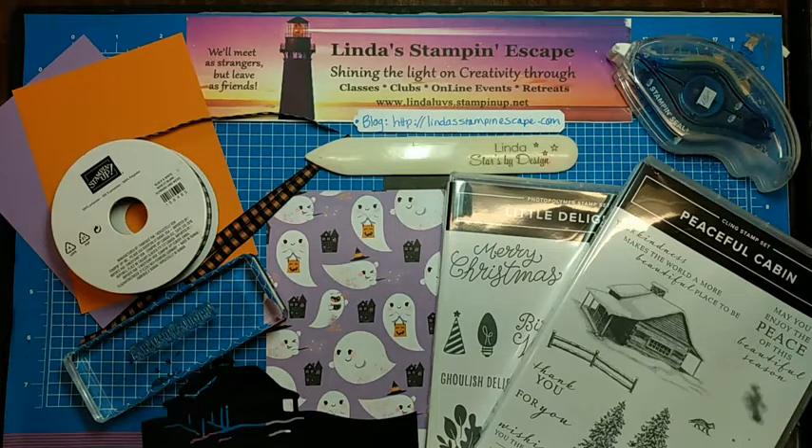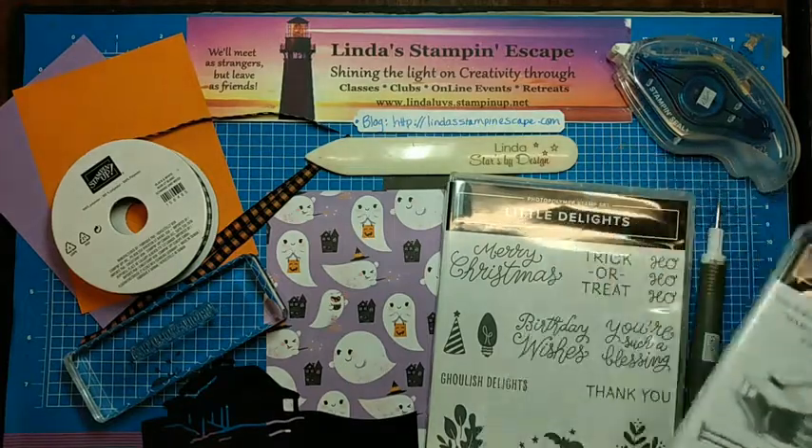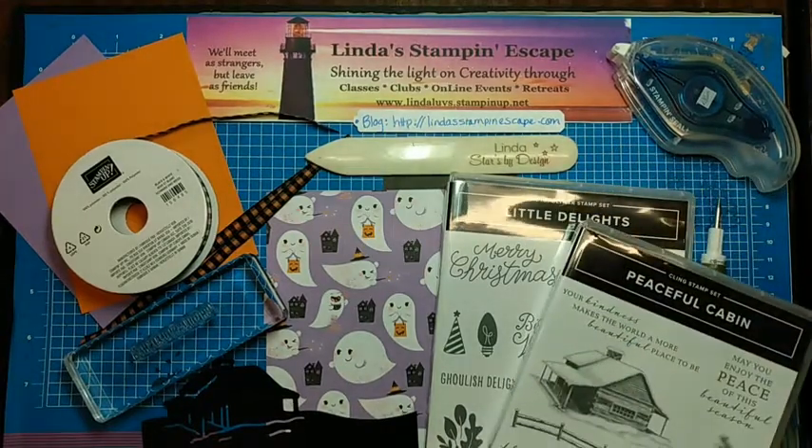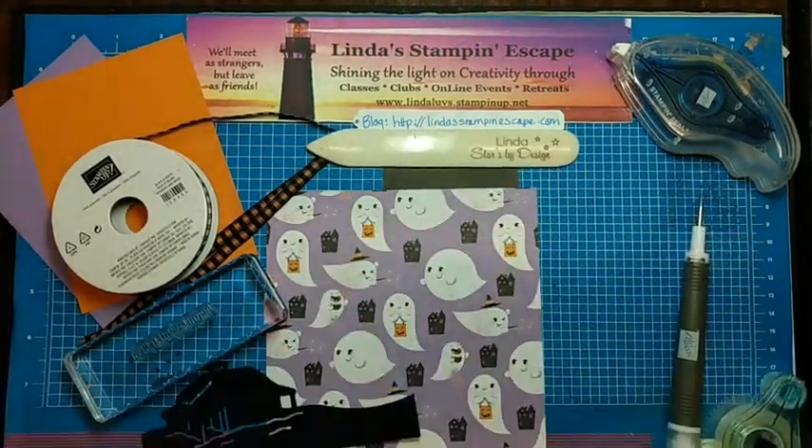I am going to be using Cute Halloween from the mini catalog along with the Peaceful Cabin bundle and Little Delights. There are going to be three components that we are creating to go onto our card. So we will get started in just a minute here as I clear off my desk.